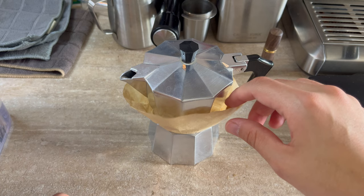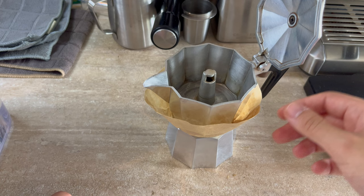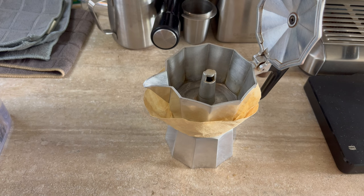Having a filter is going to give you a much cleaner cup of coffee — there won't be any coffee sediment or coffee grounds in your cup. I'm sure you've noticed that when you make mocha pot coffee, there's always some coffee grounds at the bottom of your cup, which makes it taste a lot worse.